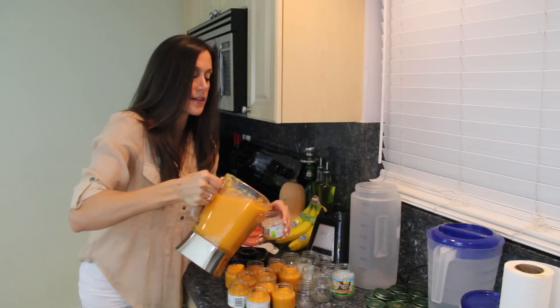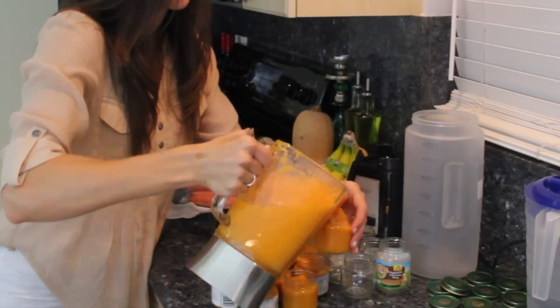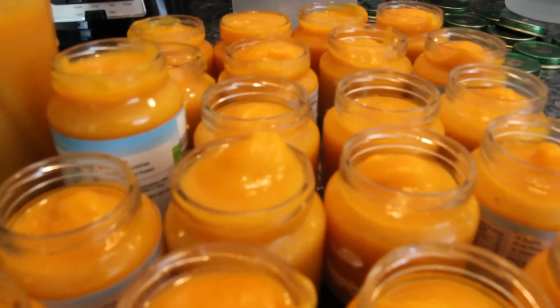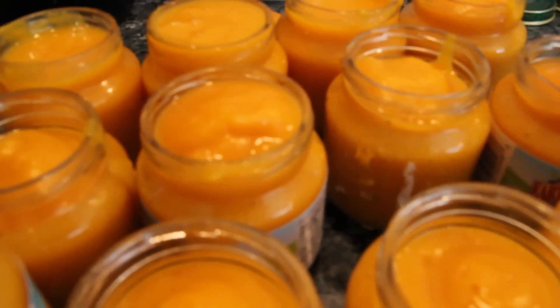Here's eleven... twenty. The results are unanimous — making your own baby food saves money and is healthy too.